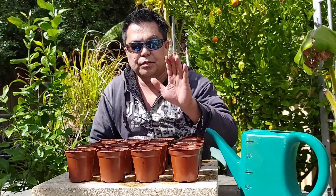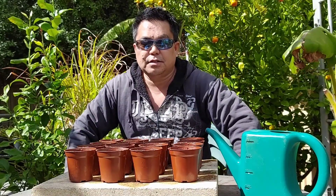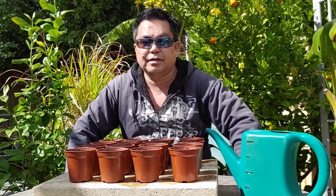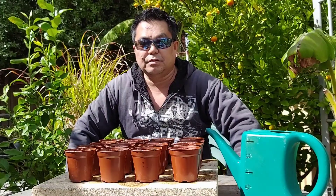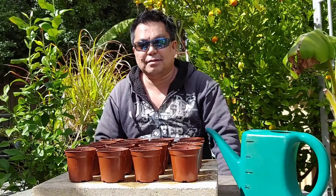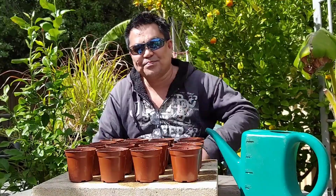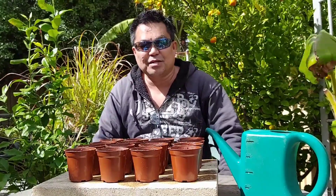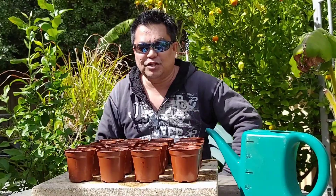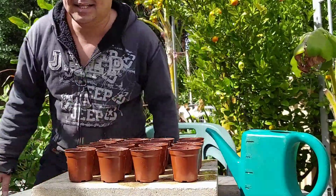So here are the 16 upo seeds planted. I'll update you after 5 days when they sprout. Okay, guys — it's time to plant. A little diligence yields results. 30 minutes a day. Thanks for watching. Planting. Amen. Bye.